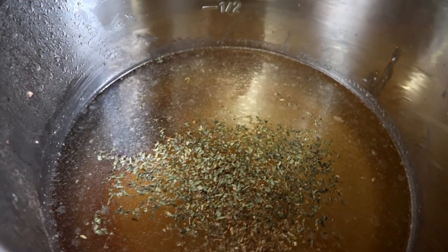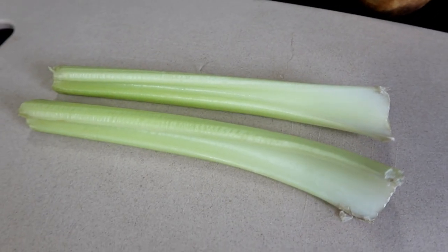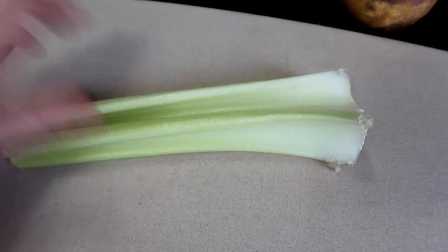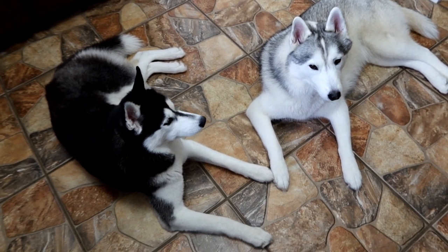We're going to add some carrots to the pot. Next, we're going to dice up two stalks of celery. If your dogs don't do well with celery, just leave it out — that's the best part of cooking for your dogs. If they don't do well with an ingredient, leave it out or substitute something else.